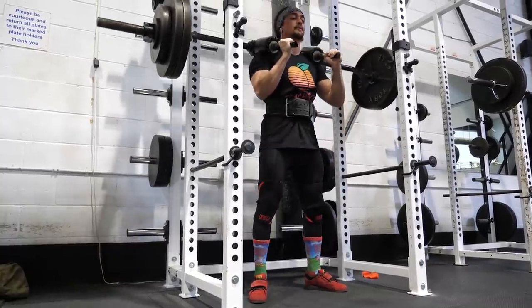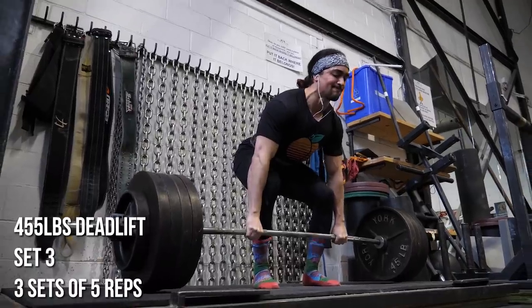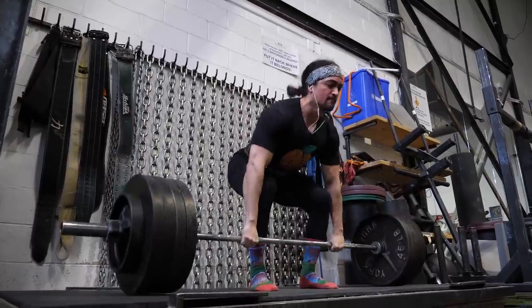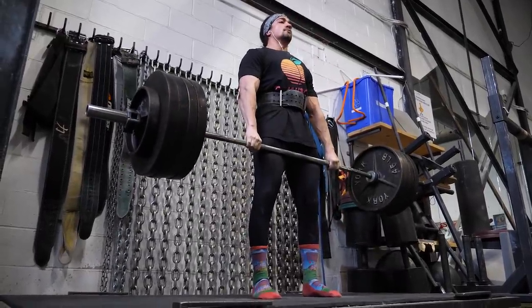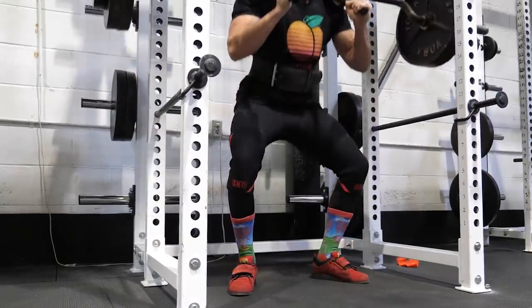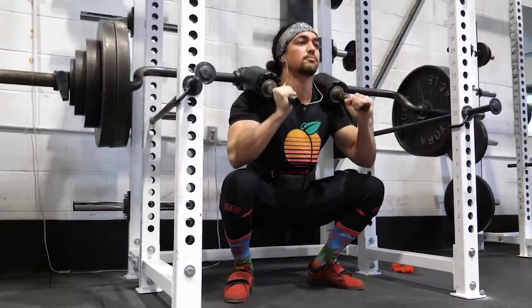Here are some considerations people don't really talk about: how much volume can one person handle? There's big variance across lifters. If you're deadlifting 600 pounds, 80% is around 480 — that's a very different stimulus than if you're lifting 400 or 500. There's also life stress outside the gym — job stress, school, relationships — all of which affect how much training volume you can handle. There's also a maximum threshold of volume you can do with a certain exercise, like the squat. Can you do 20 sets a week? Sure. 40 sets? That's really pushing it.